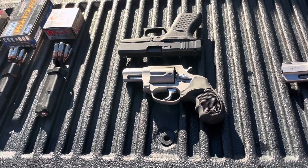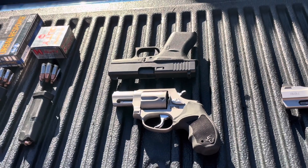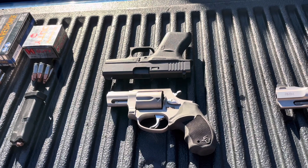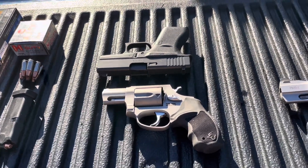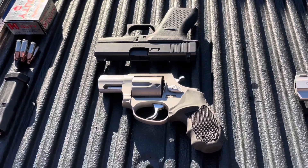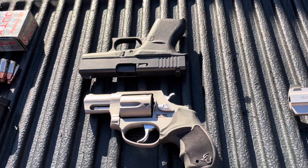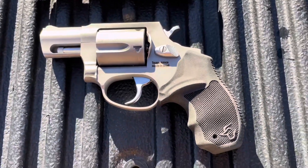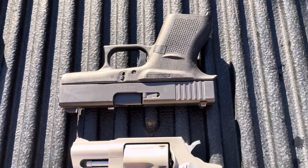Today instead of testing the same load through two different guns, we're going to be testing two different calibers out of very similar guns. This is nothing innovative - it's something I saw the Military Arms Channel do a year or two ago. Basically a .357 Magnum snub nose versus a micro nine millimeter.